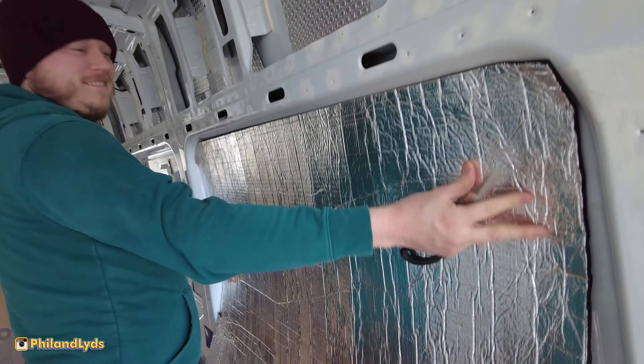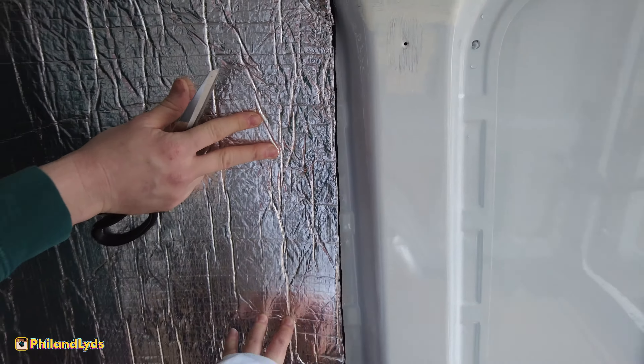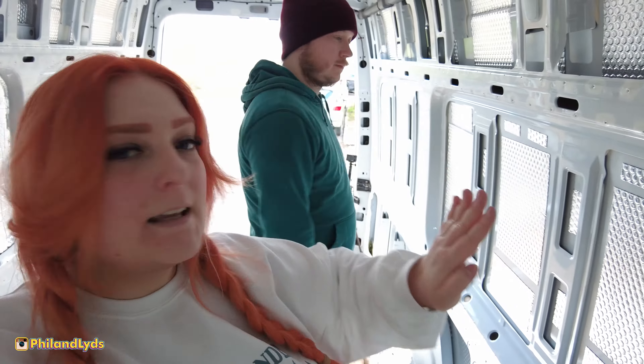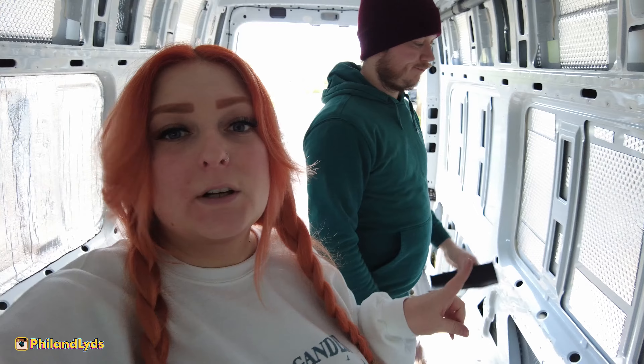I've had an idea - the ridges on the panel here, which we've covered on one side - it would be a good idea to put a little bit of extra insulation in there, because otherwise it's leaving a pocket of air. Phil's going to use some scraps of the floor liner to fill it in, so when we put the thermal liner over the top it should sit a bit flushher and stick easier.